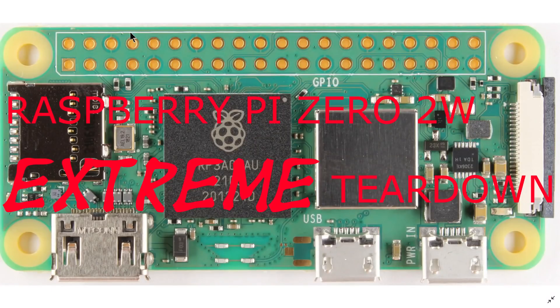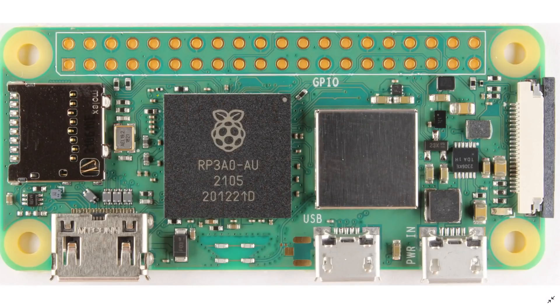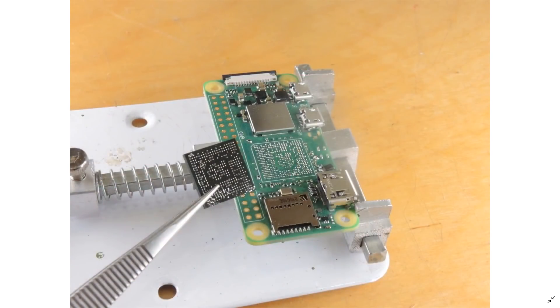Teardown time. This is the Raspberry Pi Zero 2W. Its claim to fame is it looks like it has an exciting new chip in the middle. It actually even has the Raspberry Pi logo, suggesting it could be some sort of very custom packaging. Let's take a look at that chip - we'll desolder it from the circuit board and drop it in acid to dissolve it and find what's inside.